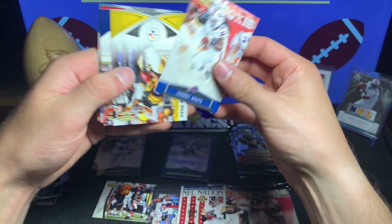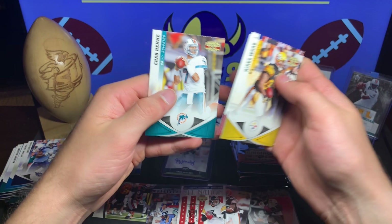Johnny White rookie, Heinz Ward, Brandon Lloyd, Derek Johnson, and Chad Henne.